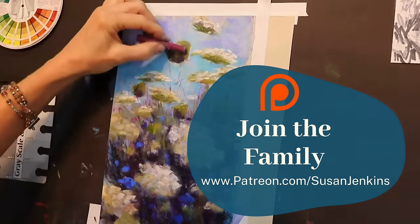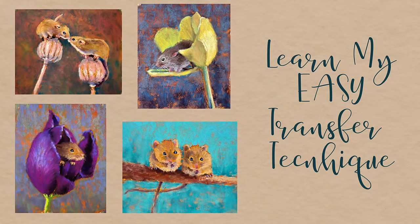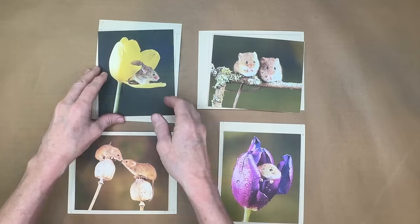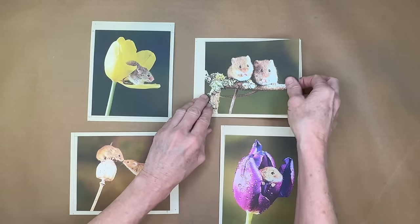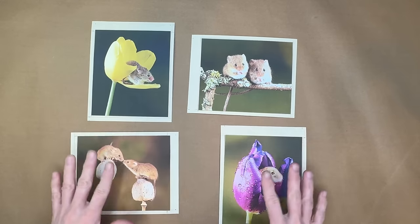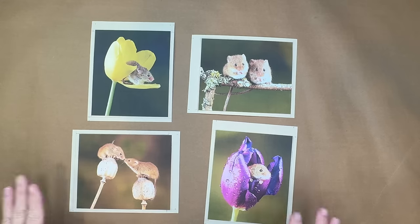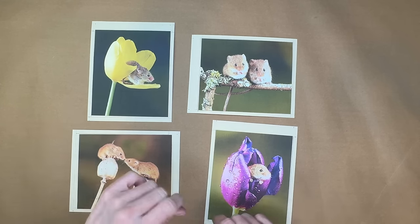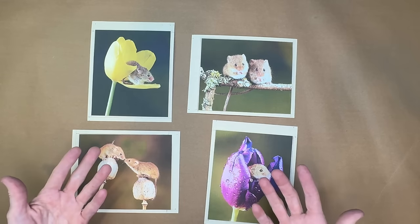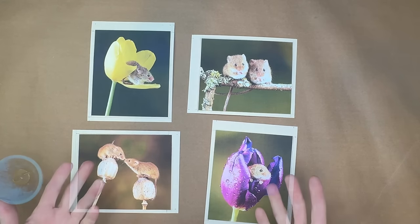Now I'll share my easy transfer technique, great for beginner artists. I'm prepping all four surfaces at the same time. To transfer a sketch, I don't normally recommend this over freehand, but I had been sick this past week and needed to get it done — so here's the technique.